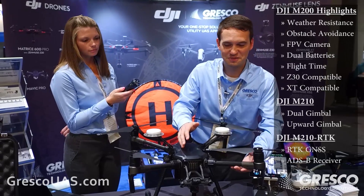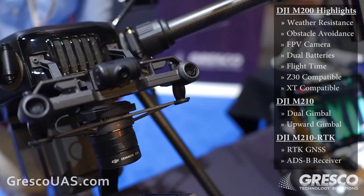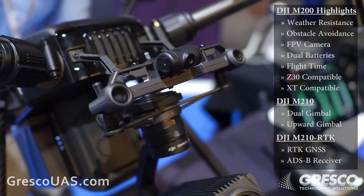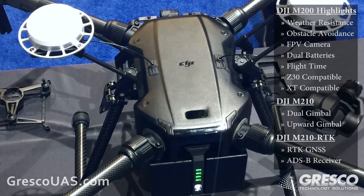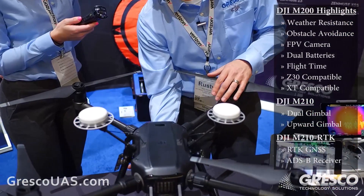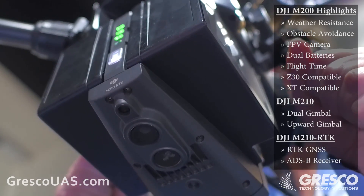This unit also comes with obstacle avoidance — it's something that we've been looking for. It has front-facing stereoscopic cameras that it uses for obstacle avoidance. It also has an upward-facing laser system for ranging and a downward-facing set of stereoscopic cameras with a downward-facing sonar.